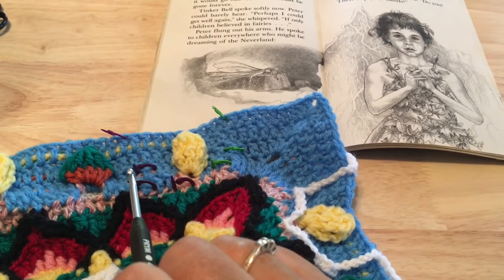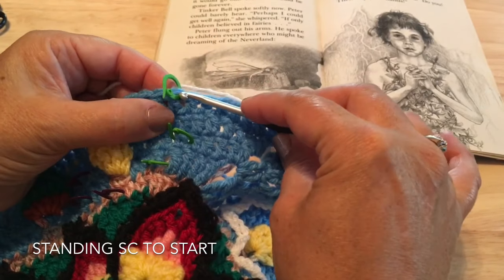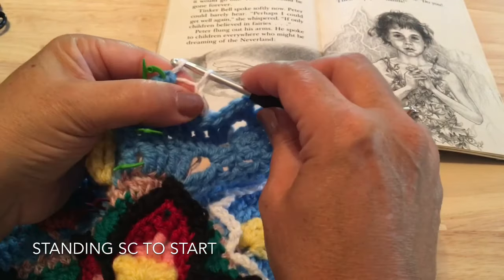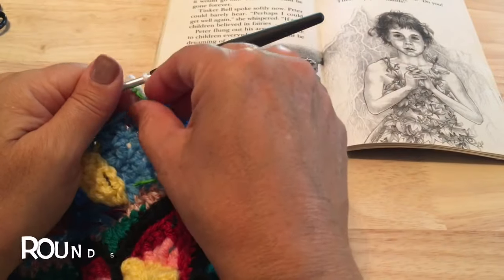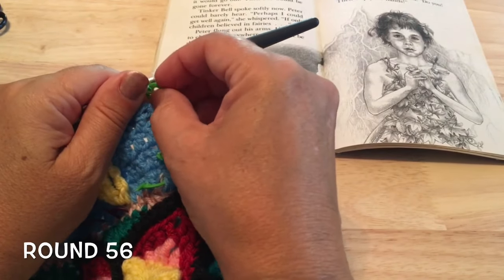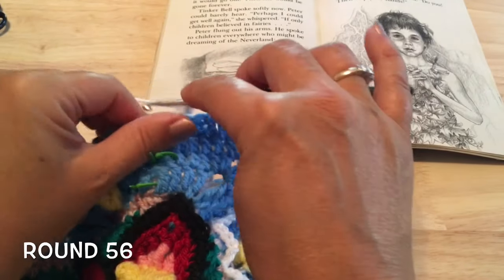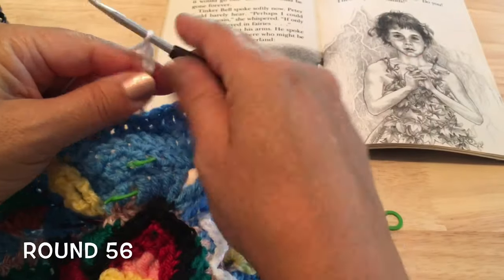We're going to be using color G. Put a single crochet in that first marker — the tenth double crochet from the corner. Then chain six — one, two, three, four, five, and six — then come down to where our next marker is.